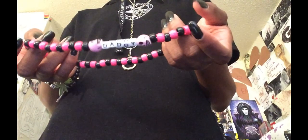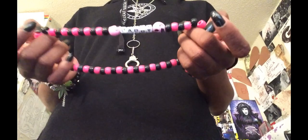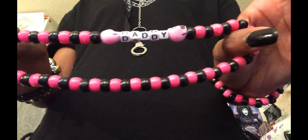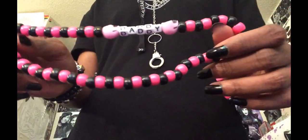The choker is $7 plus shipping. Shipping starts at $3.80. If you guys want to cop it, just let me know — you can comment below or go to my Instagram page and DM me, because that would be the easiest way.